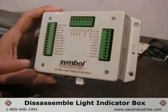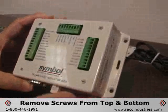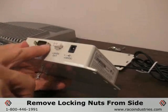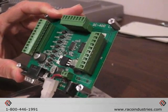You'll need to disassemble the light indicator box. This is simply accomplished by removing four screws on the top with a small Phillips head screwdriver. There are four screws located at the bottom, then two locking nuts on the interface. We want to expose the circuit board, or the interior, of the light indicator box.